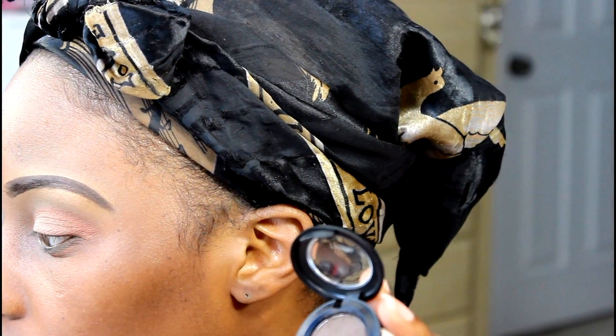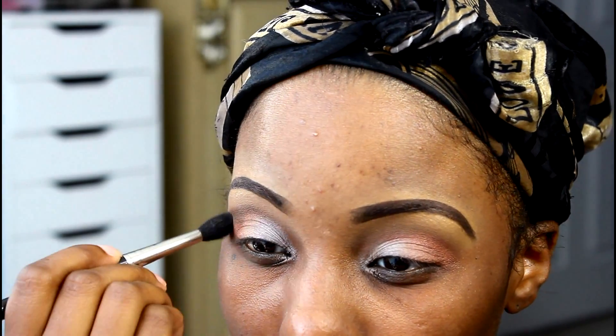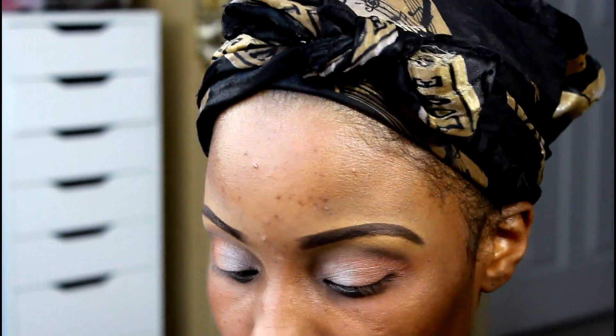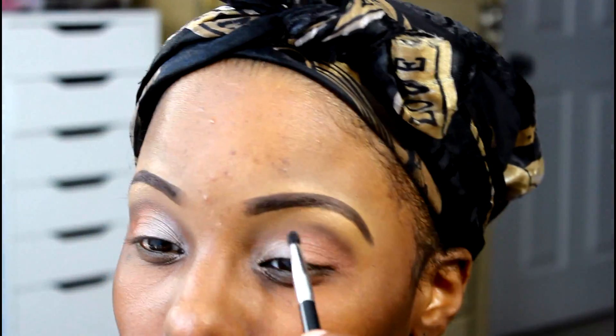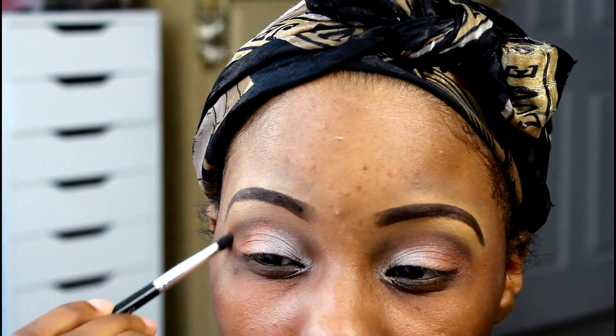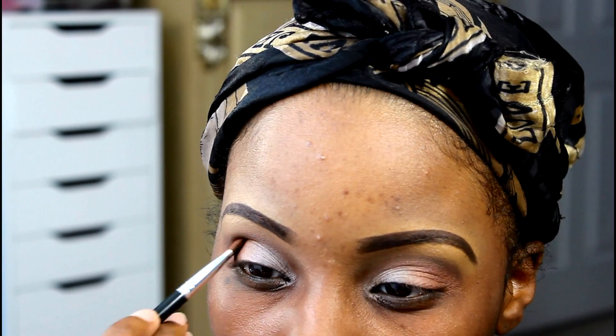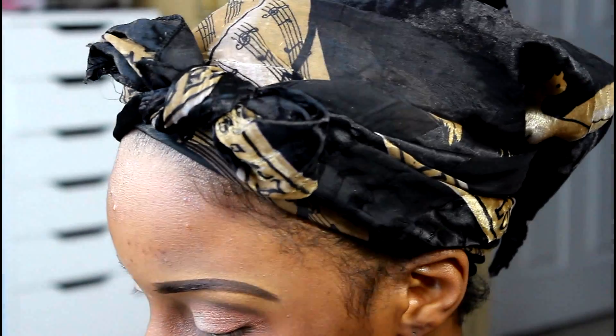Then I'm going to be using the MAC Eyeshadow in Brun, and I'm just going to use that inside my crease area. Then I'm going to blend all of that in, just blending out the harsh lines. I usually go back in and add a little bit more of the eyeshadow if I feel it faded too much when I was blending it all in.